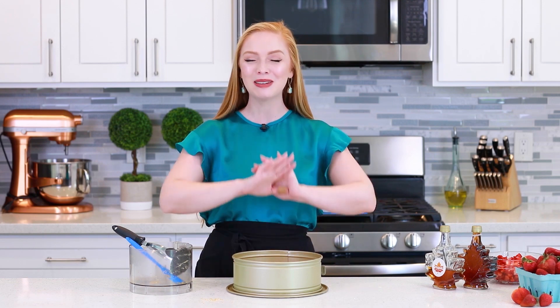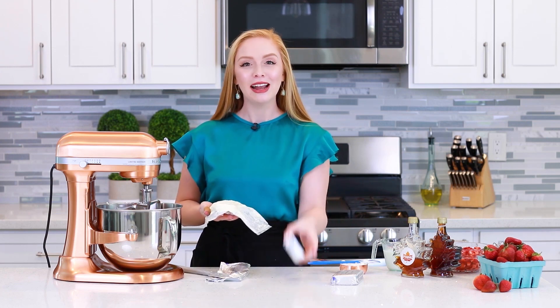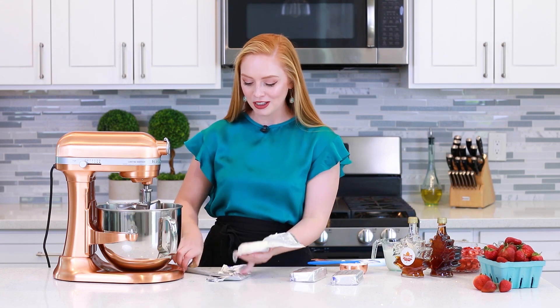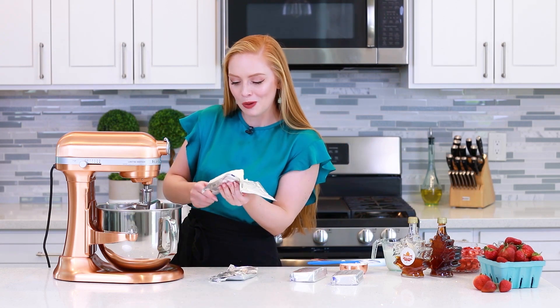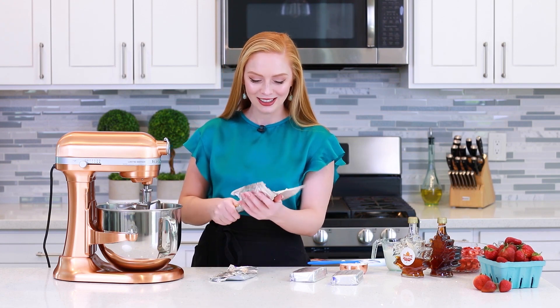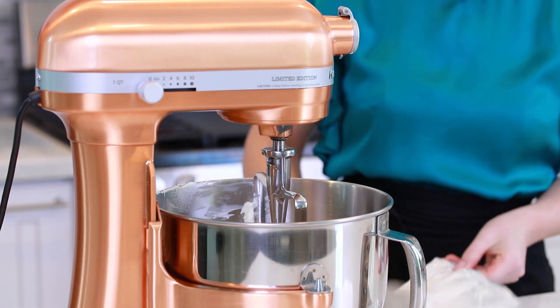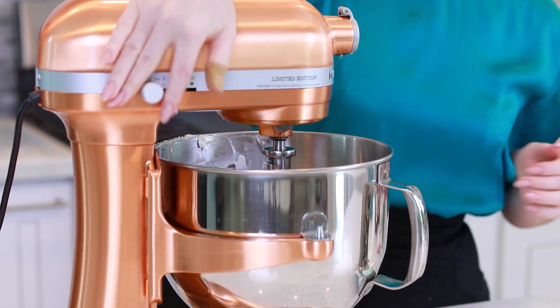Let's get started on that no-bake strawberry cheesecake batter — it's going to be so incredible with the maple syrup. I'm going to be using four eight-ounce bricks of cream cheese that I've softened at room temperature for about an hour and a half. I'll transfer it into my mixing bowl with the flat beater attached and mix for about six to eight minutes on medium speed, scraping down the sides a couple times to make sure the cream cheese is extra creamy and well beaten.